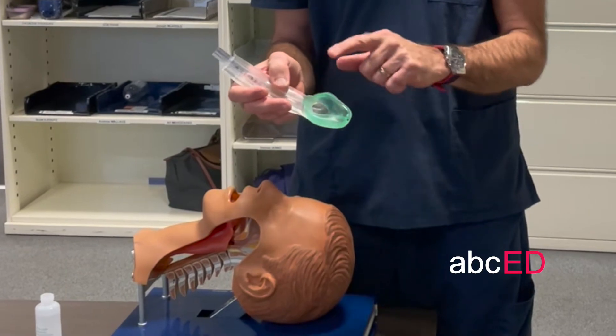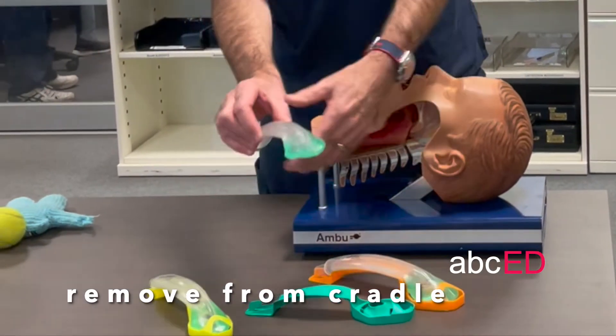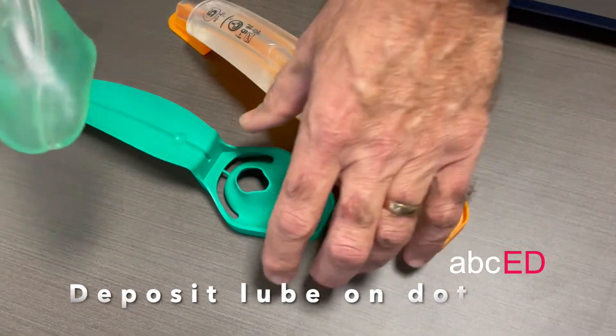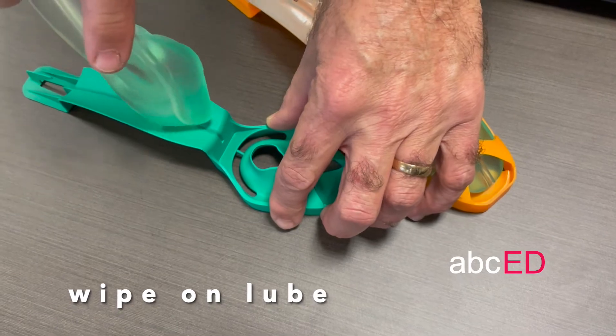It seats in place by virtue of its design. Move the LMA from the cradle. Put a drop of lubricant on that little dot there — wipe it across — and put a little bit on the tip as well.